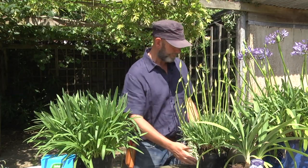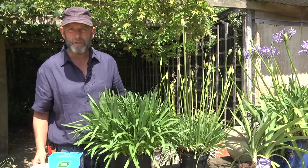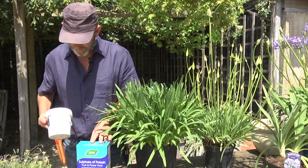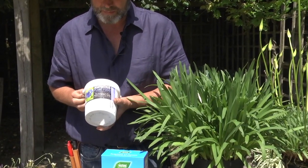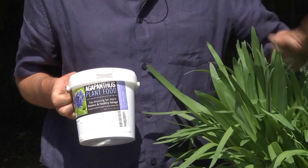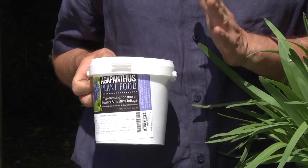The third thing you can do is consider feeding. If we want to get a plant to produce more flowers — and that's true of Agapanthus as well as other flowers — the key ingredient is potash. We've developed a specialist feed for Agapanthus which can be used as a top dressing three times a year. It produces nice healthy foliage but, more importantly, triggers more flowers.